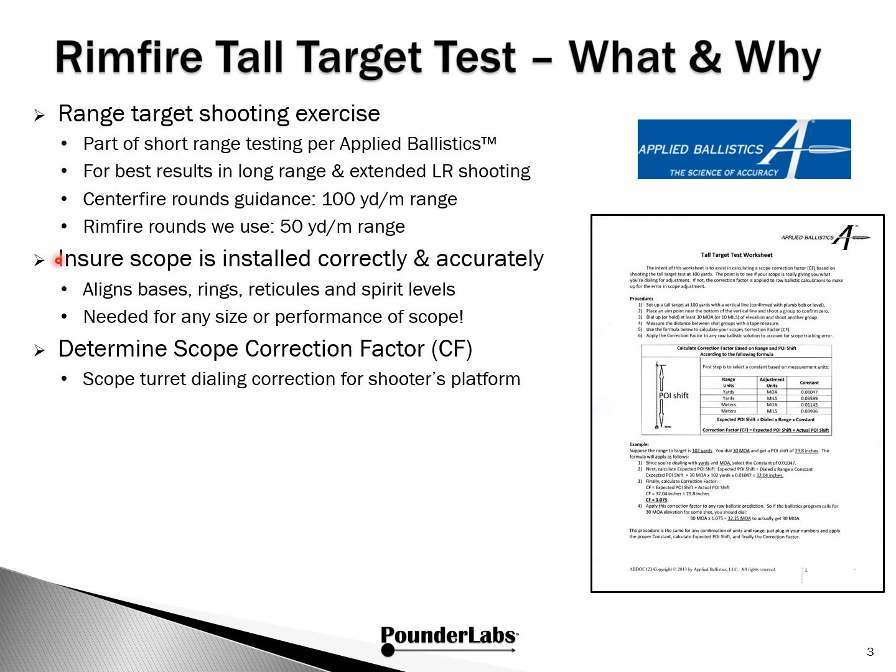We're trying to achieve two things. First, we want to ensure the scope is installed correctly and accurately — making sure we've aligned bases, rings, reticles, and spirit levels. This is needed for any size and performance level of scope. The second thing is to determine the scope correction factor, where we're interested in whether the turret dialing you do to crank in elevation actually results in the point of impact you expect. Applied Ballistics has certainly championed this for all of us to use in the field.